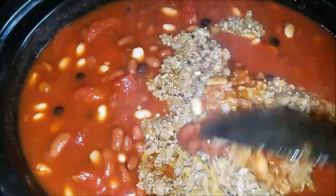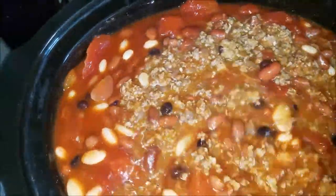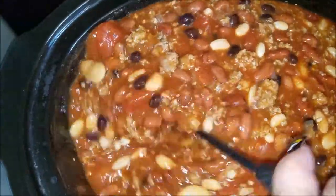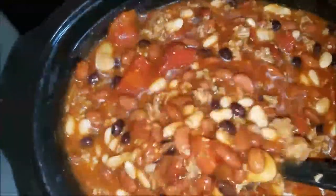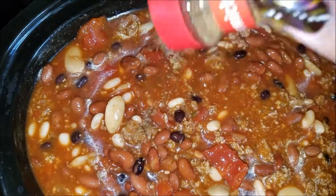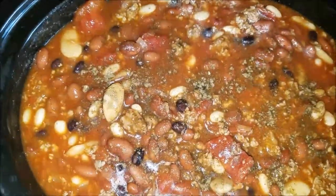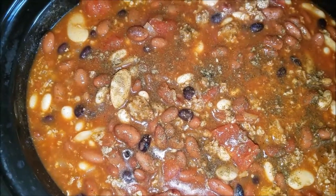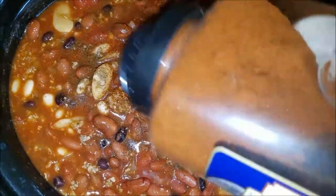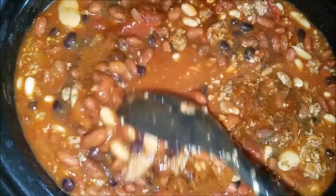The turkey meat was added to the top and then you mix it up. You can add as much or as little cumin as you want — the cumin will just give it a nice little smoky flavor. And we'll add a little chili powder. Let's mix that all up.